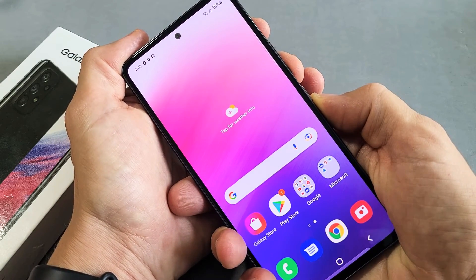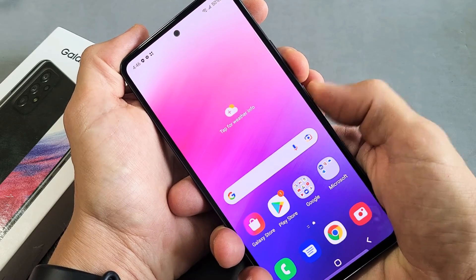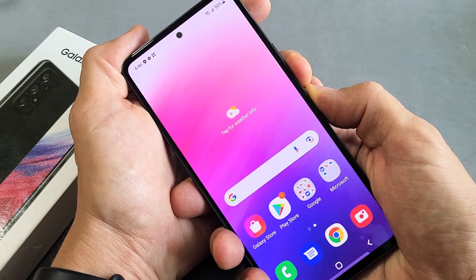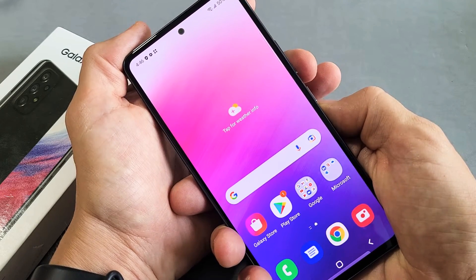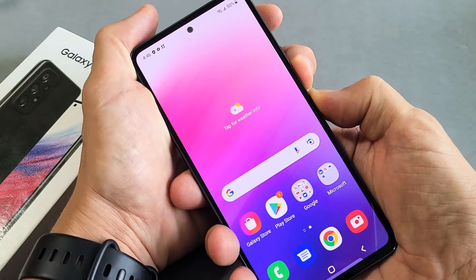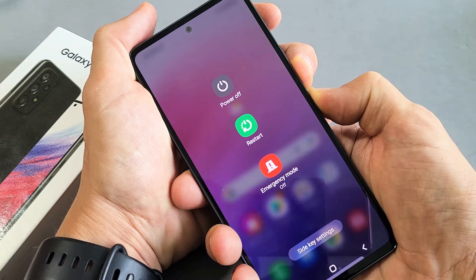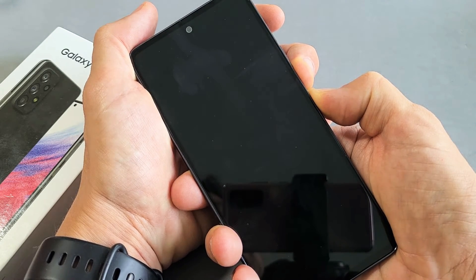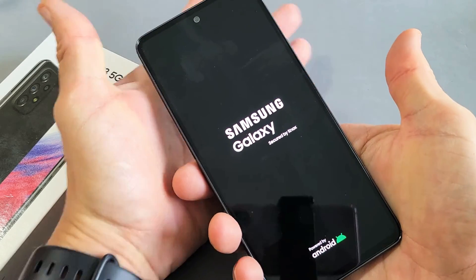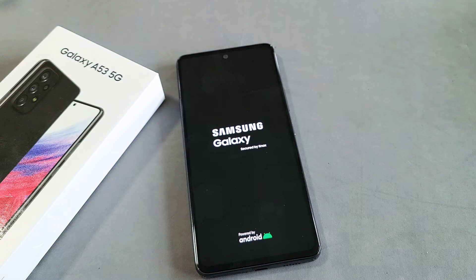What we want to do is press and hold two keys — it's going to be the volume down and power button. We're going to press and hold, except this time we're going to keep on holding until we see a Samsung logo appear. So volume down, power button — go. Keep on holding. Don't worry about what's happening to the screen, just continue to hold. Volume down, power button, waiting for the Samsung logo to appear. Phone just turned off, turned on, Samsung logo — let go of both buttons and you just forced your A53 to restart.